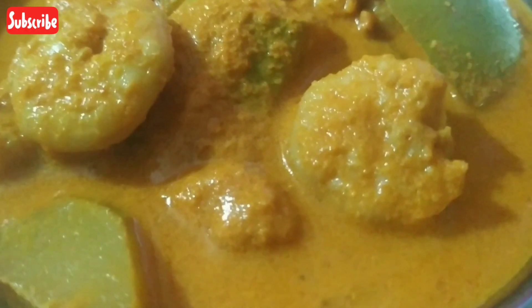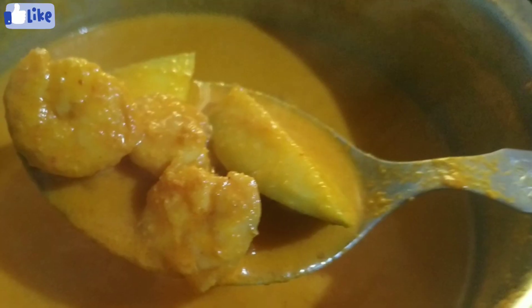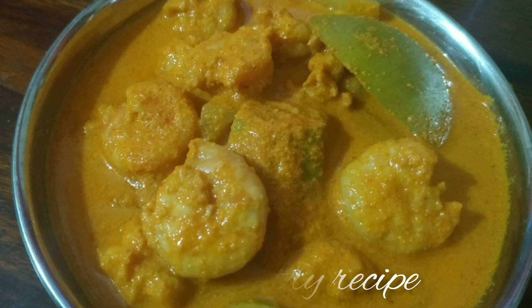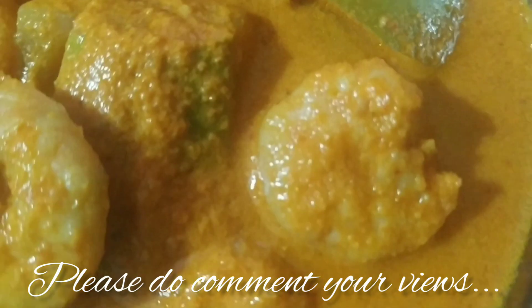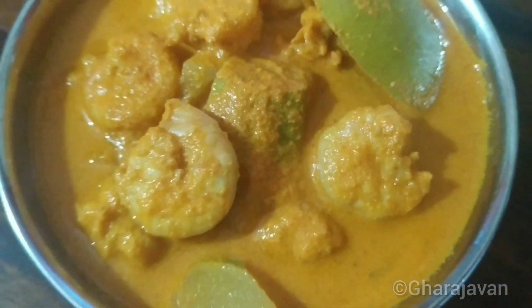Today I am sharing another interesting yummy Konkani coastal recipe from Mangalore — Sungta hinga udak. Sungta in Konkani means prawns or shrimp, and hinga udak means asafoetida water. This prawn curry is a coconut paste curry along with the aroma of hing.